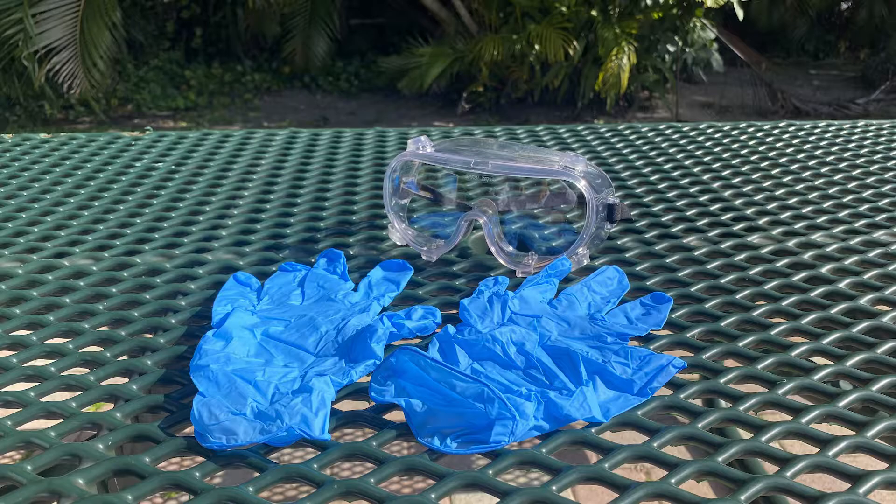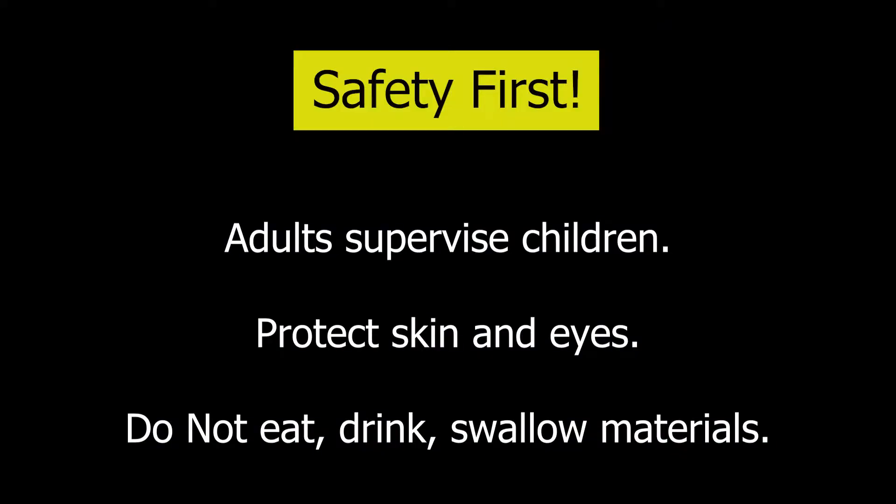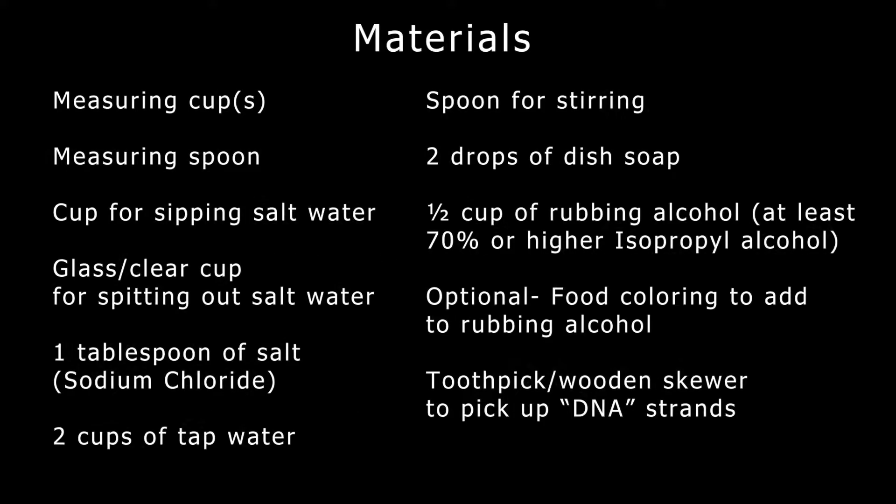You can do this in your home too. Just remember, safety's top priority. Here is a full list of materials. We'll go through each one of these before we start the demonstration.